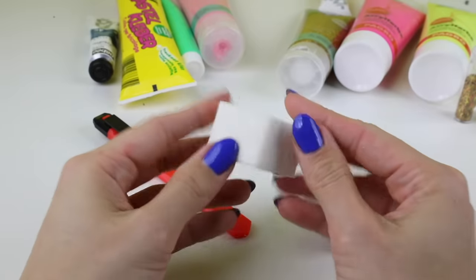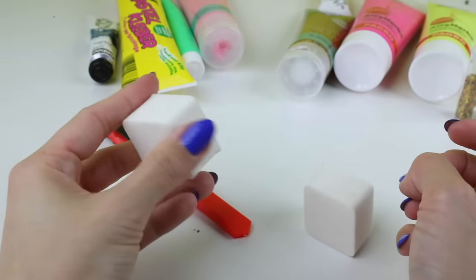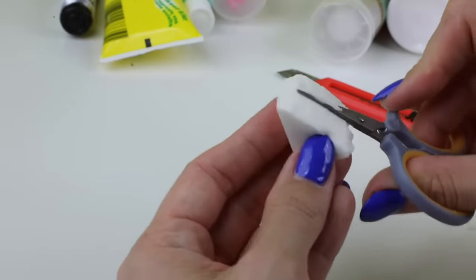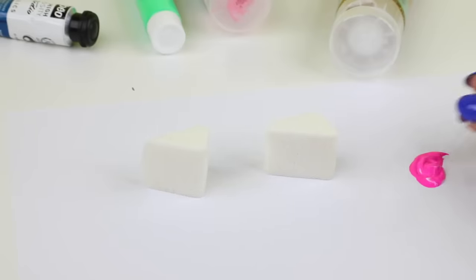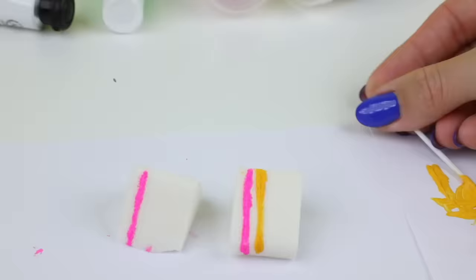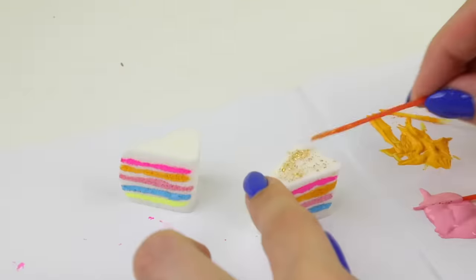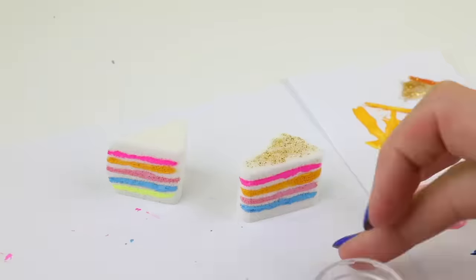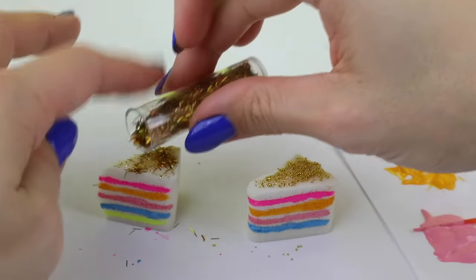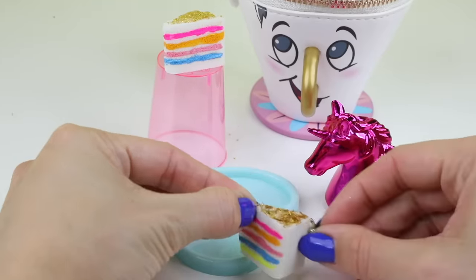For a faster variation of this DIY you can also cut up makeup sponges to make cake slices. Makeup sponges are denser so the paint won't sink inside quite as quickly. Instead of covering the whole sponge you can simply use a toothpick to create lines across the top. This dries much faster and it's useful if you're pressed for time. Afterwards you can decorate the top using nail polish, glitter, deco cream or anything else. Once everything is done you can turn it into a charm or necklace pendant by attaching a jump ring.